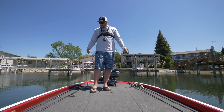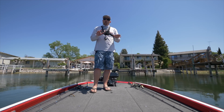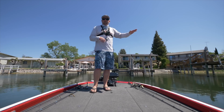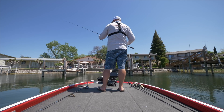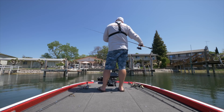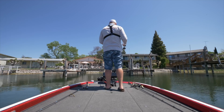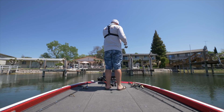I've got a couple different baits — some finesse baits, some swim baits — and I'll walk you through how I fish these docks. Right off the bat I'm picking up a little six-inch worm with a 1/16 ounce Owner block head jig on it.